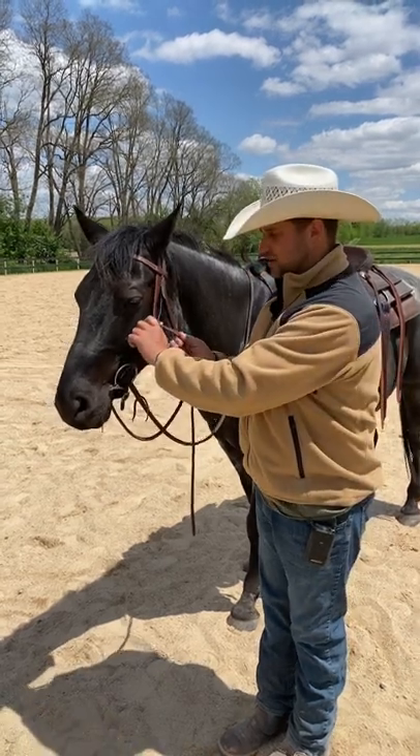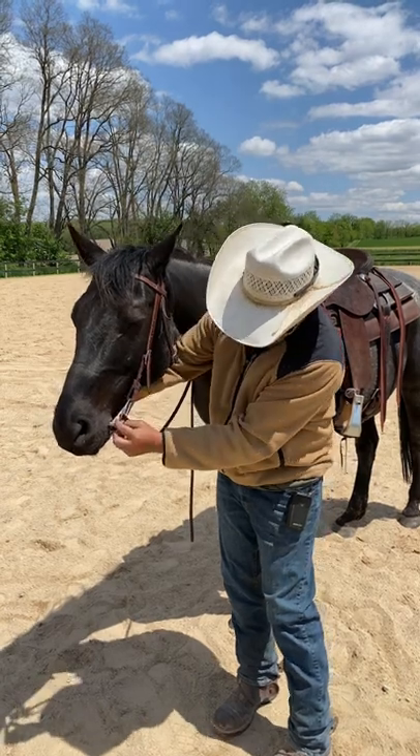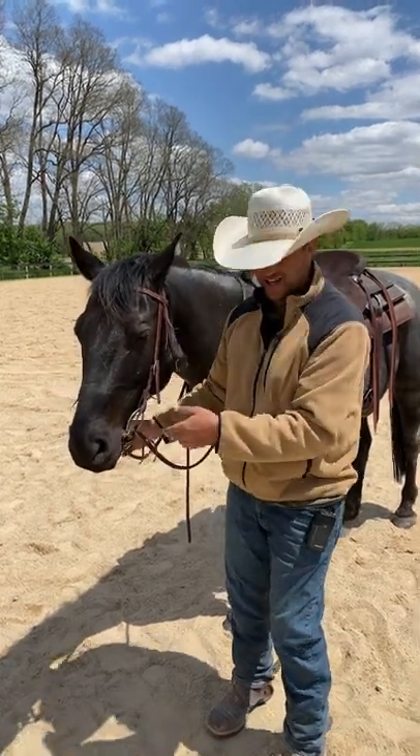A snaffle bit should be a little bit looser. So for a snaffle I'm going to drop it down. You got to pull on the sides of the bit — you can see I create a little bit of space there by his mouth. That's just right.